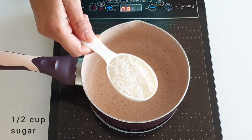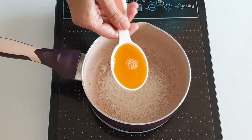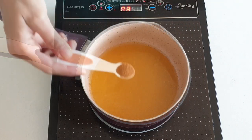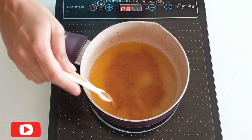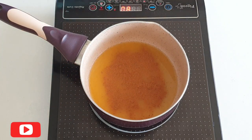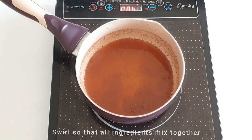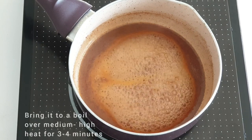Take a saucepan and combine half a cup of sugar (chini), one fourth cup of freshly squeezed orange juice (santre ka ras), and half a teaspoon of cinnamon powder (dal chini). Swirl the pan so that all the ingredients mix well, then bring it to a boil over medium-high heat for approximately three minutes.